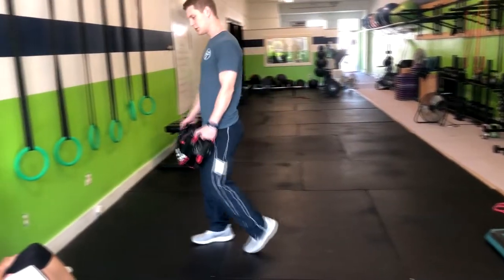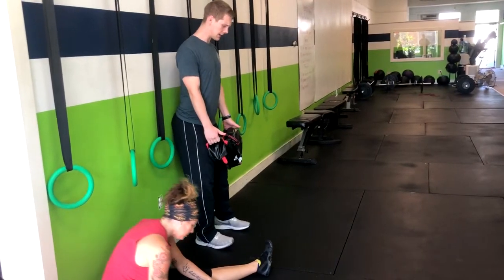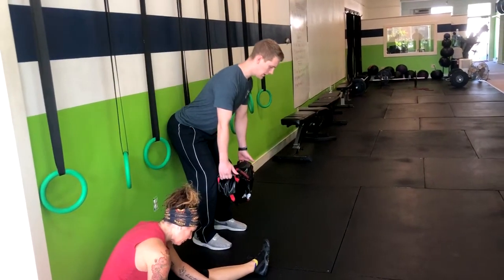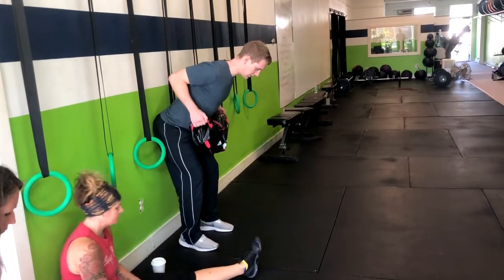If this gives you any issues for your back, what we can do is go right up to the wall, have your feet planted, hinge forward, and you get the same benefits of the exercise while taking that stress off your back.